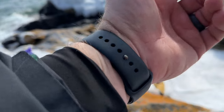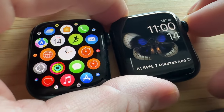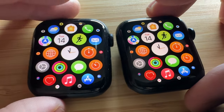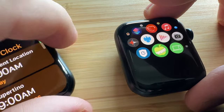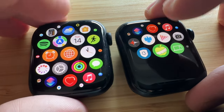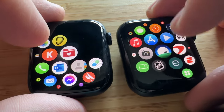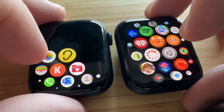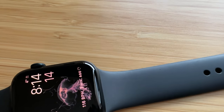Throughout this review I'm not going to compare the SE2 to the Apple Watch Ultra — I think that's comparing apples to oranges. Instead I'm going to compare it more toward my Apple Watch Series 7 or the Series 8, the newer Apple Watches that are just one step above the SE2 in terms of features and price. I think most people are trying to decide: should I upgrade to the Series 7 or 8, or will the Apple Watch SE2 be enough for me?